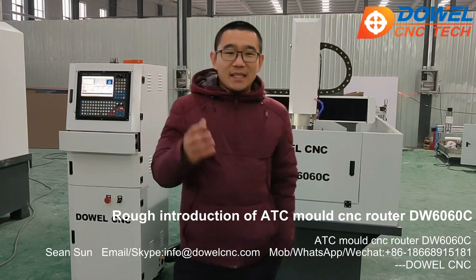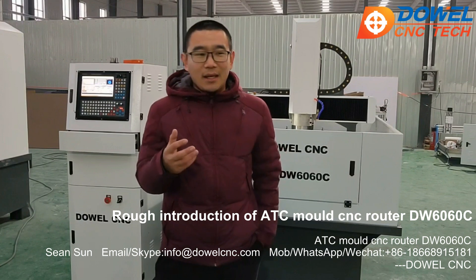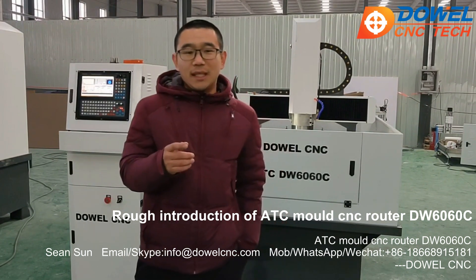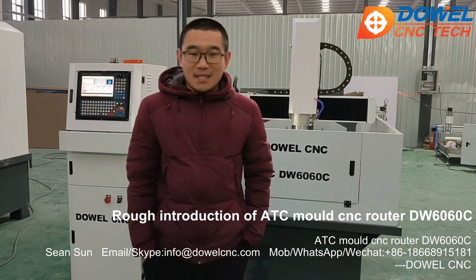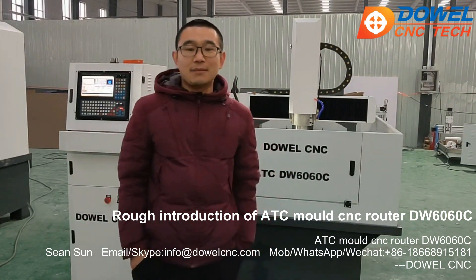Chinese New Year is coming. All the prices of our CNC Routers have a big promotion this month, so don't miss the opportunity. If you want any discount or want to learn more about our CNC Routers, don't hesitate to contact me.